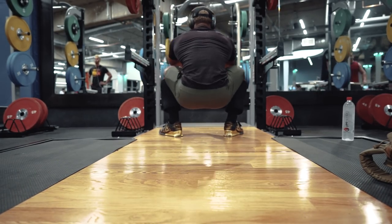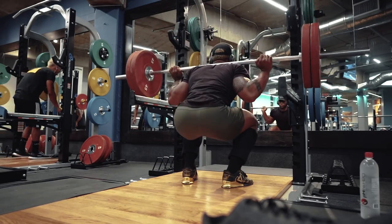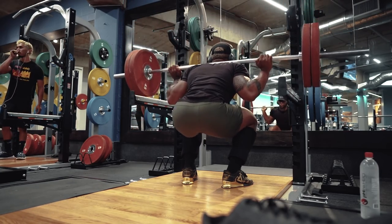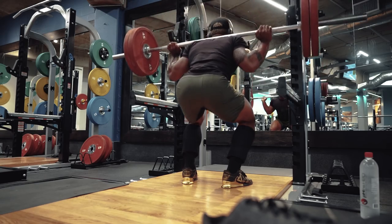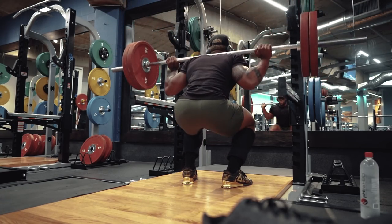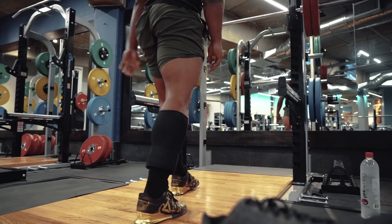I don't think I've ever squatted 600 pounds so easily. If you go back to my older videos and watch me squat 600 pounds, I actually changed up my style and tried the low bar. Low bar is definitely something you have to practice. I just wasn't comfortable with it. I felt strong, I felt like I could push a lot of weight, but I was not comfortable with it.